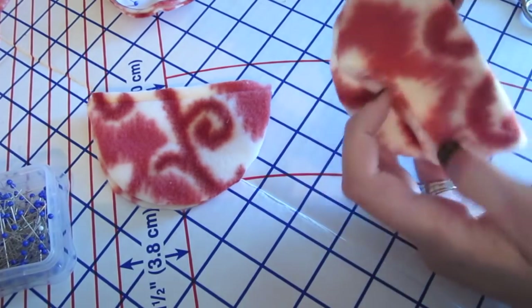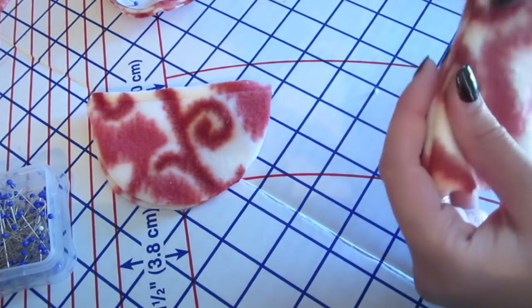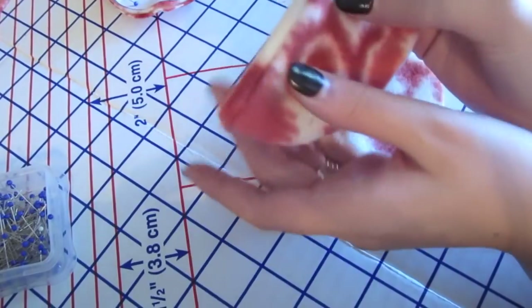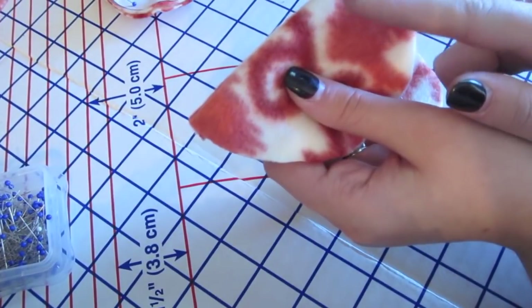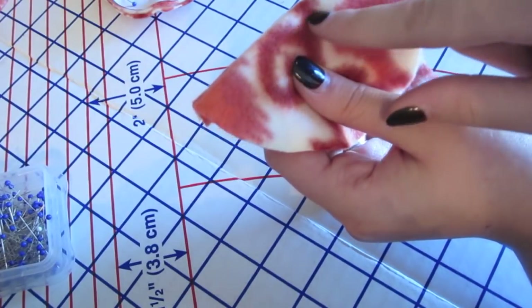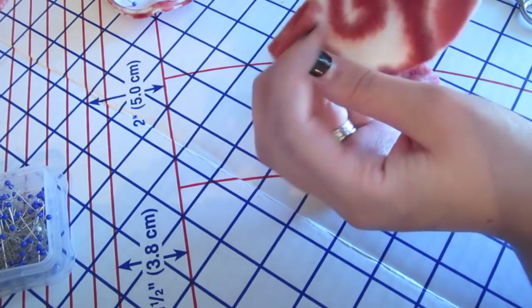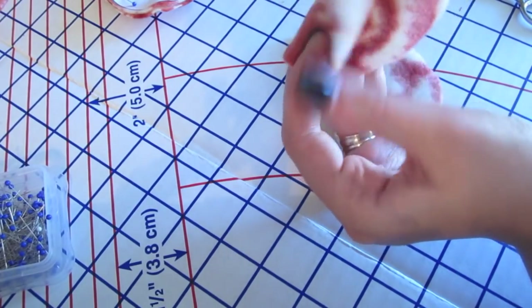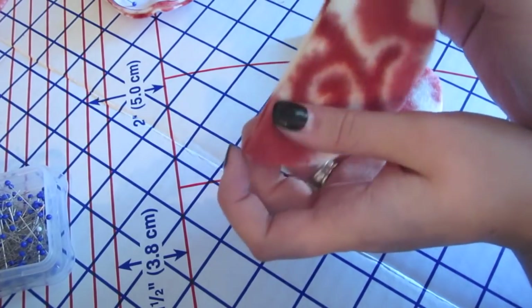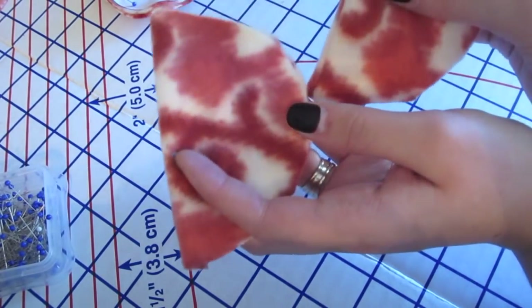Just press it flat with your fingers. If you have an iron and your fabric can work with an iron, go ahead. Now I'm ready to go over to my sewing machine and at a quarter-inch to half an inch, stitch in from that line and create some top stitching right along here. That'll clean up the seam so you won't be able to open it up and see those frayed edges. I'll do that top stitching on both pieces.